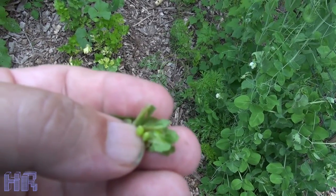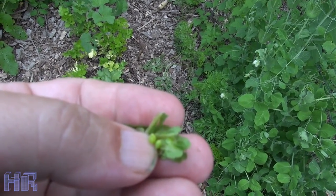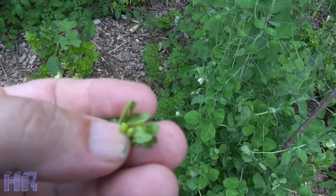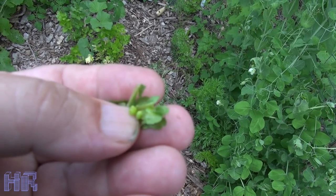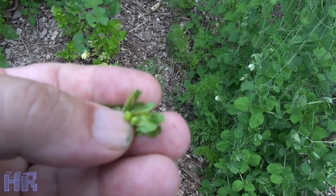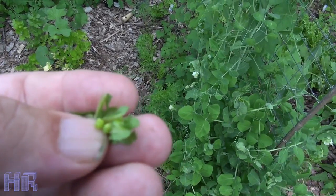If you've ever eaten Campbell's chicken gumbo canned soup and you see those little round pea things in there, I believe that's what these are — asparagus peas. I'll leave the correct botanical name in the description and the link and the title. That's the only thing I've ever seen that looks like these.